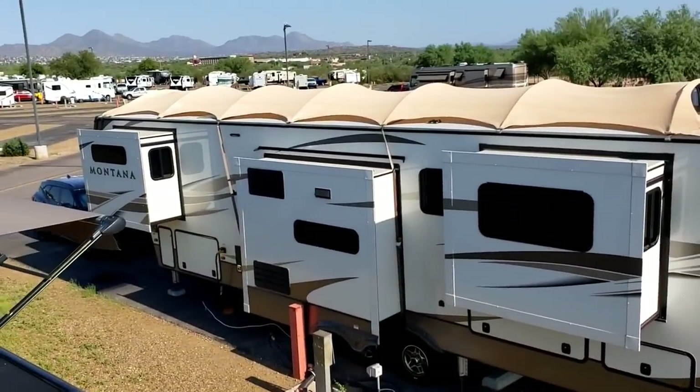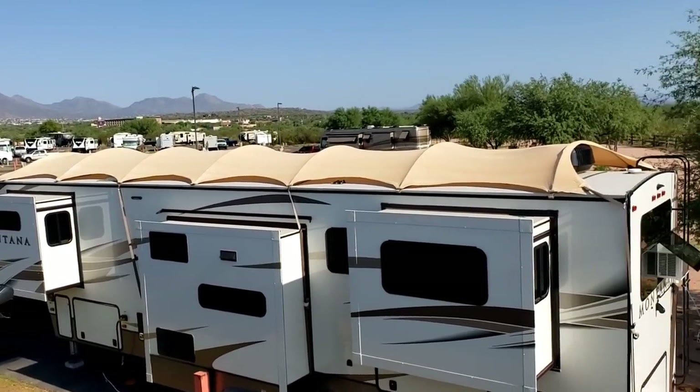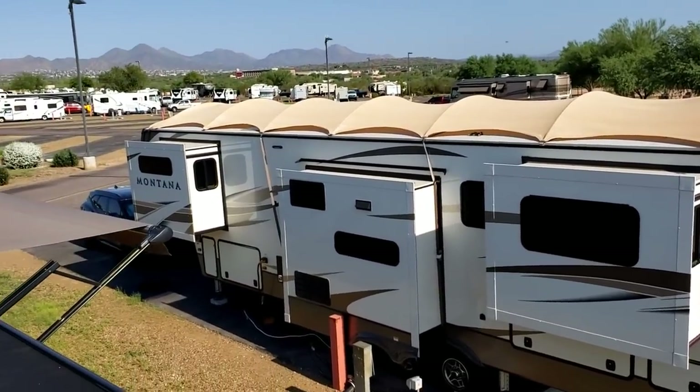Never underestimate the cleverness of RVers out there — building basically a hoop barn over their trailer to cast shade on it and still managing to get another window AC unit in there. That's how you survive Arizona summers, I guess.